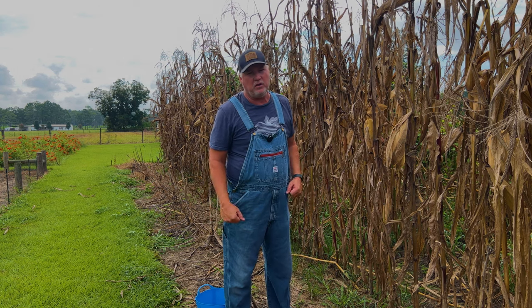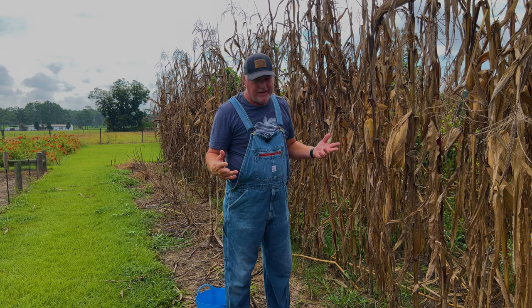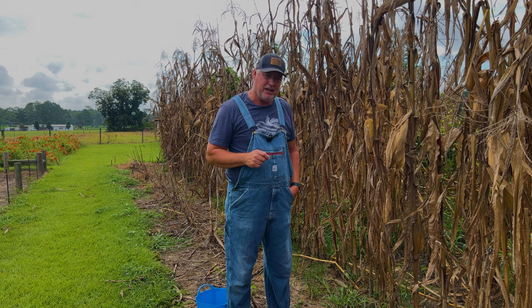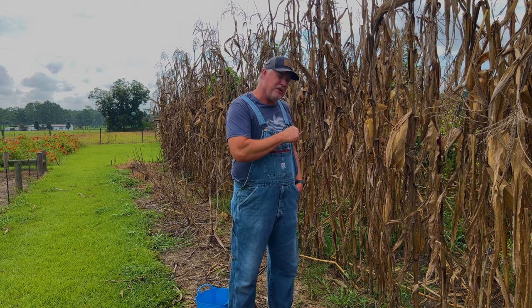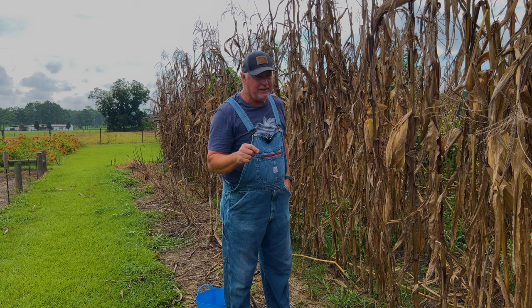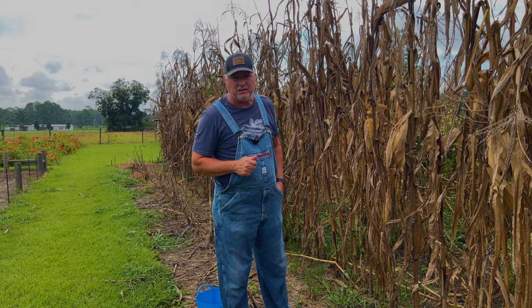We've been growing our own corn for a few years now, making cornmeal, corn flour, and grits. Did you know over 90% of the corn grown in the United States is genetically modified? So if you're interested in growing your own food, being more sustainable and eating clean, buckle up because we're fixing to show you how it's done.